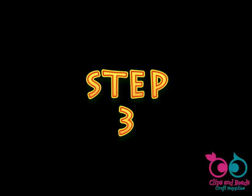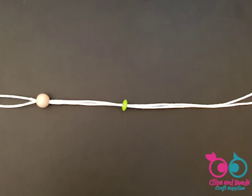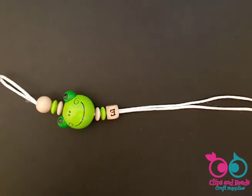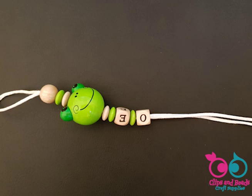Step 3. Pass all your pieces through the cord and complete your design. Again, use the hair pin to facilitate the operation.